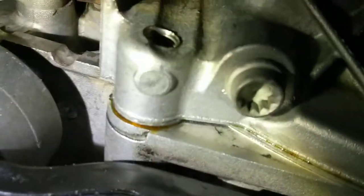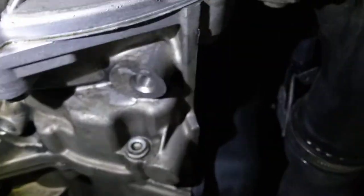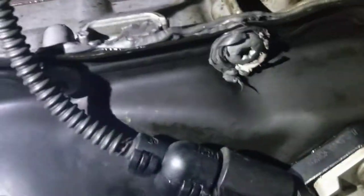It does look a little oily, so it's possible that the rear main seal is the leaking part, or that this upper oil pan doesn't seal correctly. But right now I'm not really worried about that.